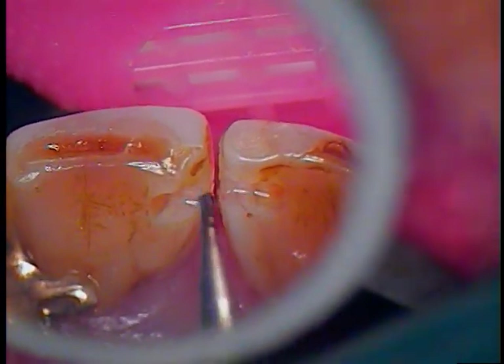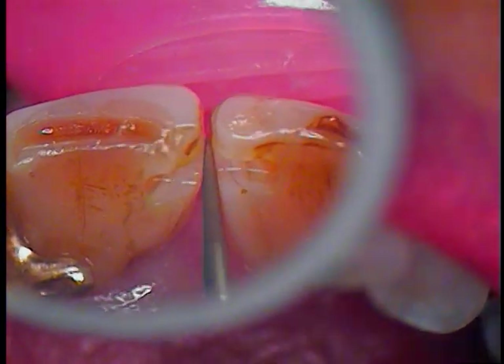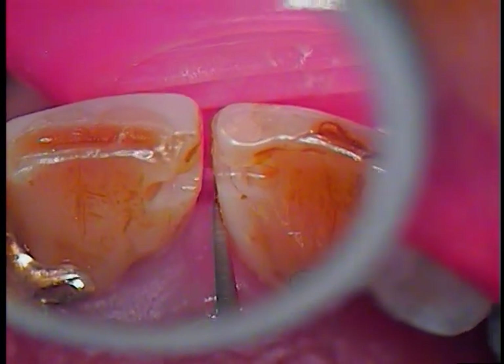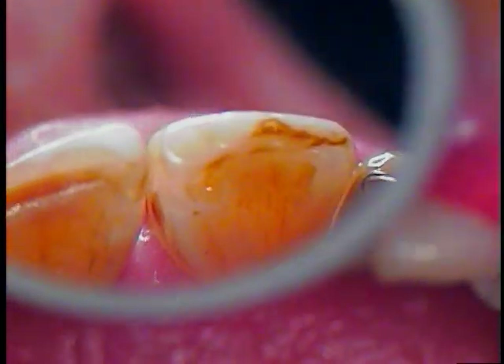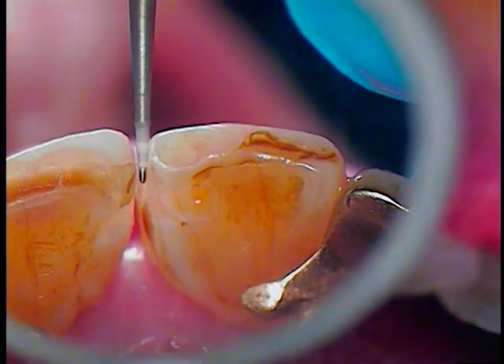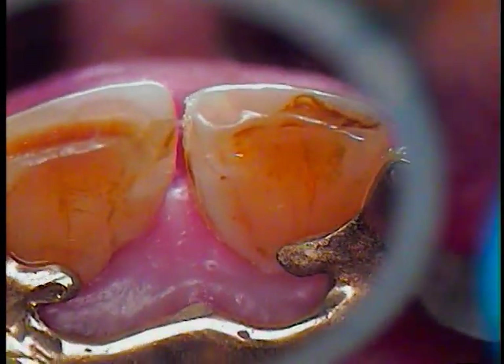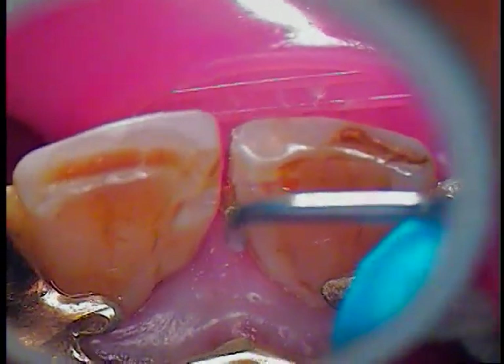Now I'm going to clean in between her teeth. I'll use a fine diamond for that, and then we'll follow that with a scaler. We also have this little area on number 8 that I'll have to clean — just hand scaling.